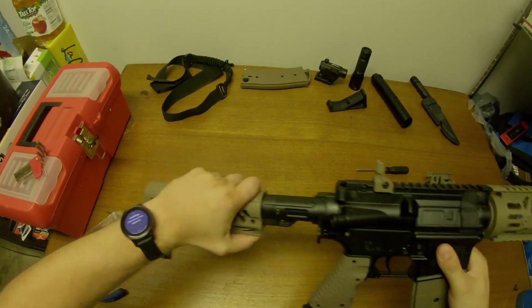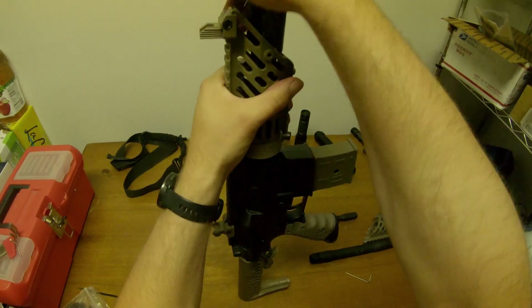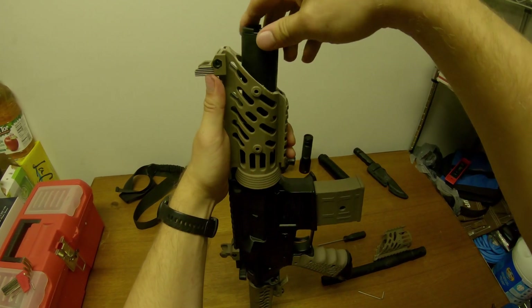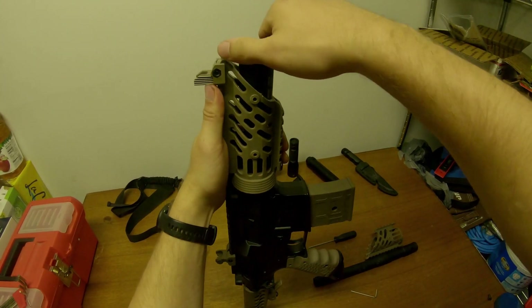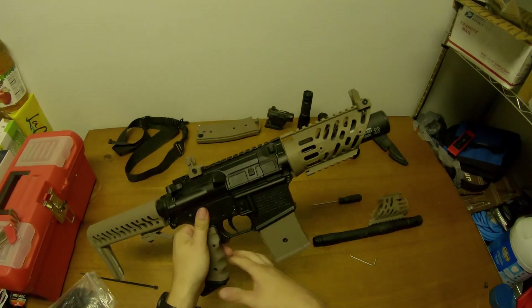After putting it all together, I noticed the barrel actually pushed against the shroud, which made it a really tight fit, but it holds everything together really nicely. So I didn't actually need the retaining screw, which makes takedown and storage a lot easier.